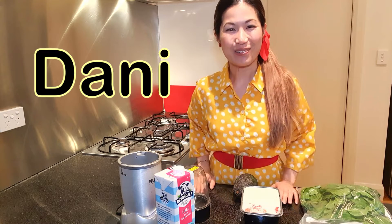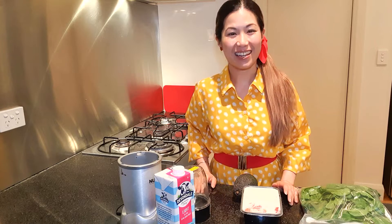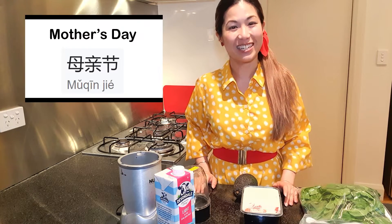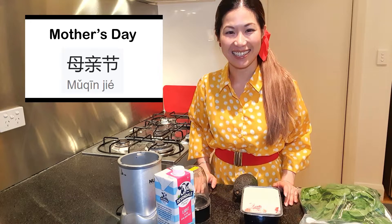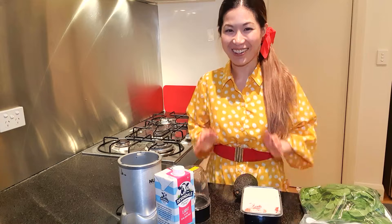Oh hi! How are you? I'm Denny. Welcome to another one of my English Chinese videos. Mother's Day is almost coming up. Mother's Day in Chinese is 母亲节. And I thought in today's video we can talk about Mother's Day. How exciting!